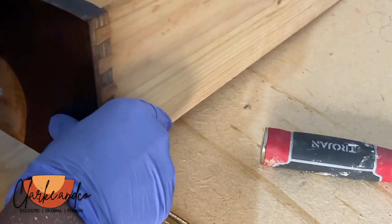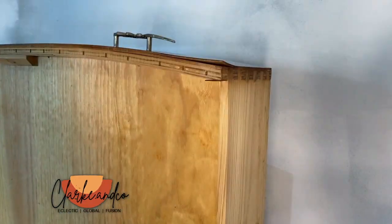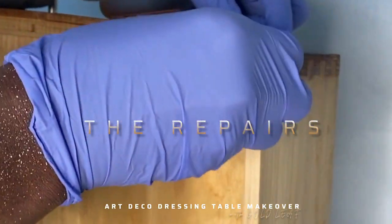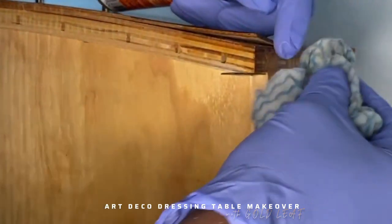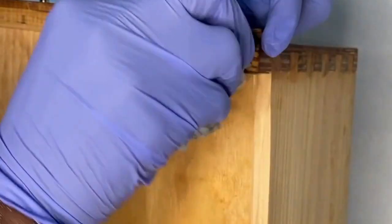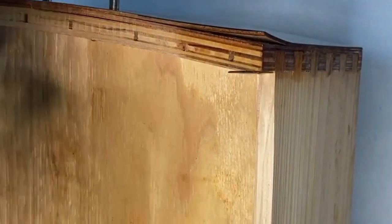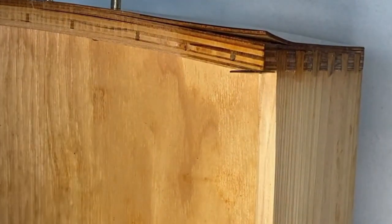The next step is to work on repairing the drawers. I used wood glue to bond the peeling veneer back together. The Gorilla Glue I use is a moisture-activated PVA glue, so you have to apply a small amount of moisture to the surface before adding the glue — that's why you can see me wiping it there.